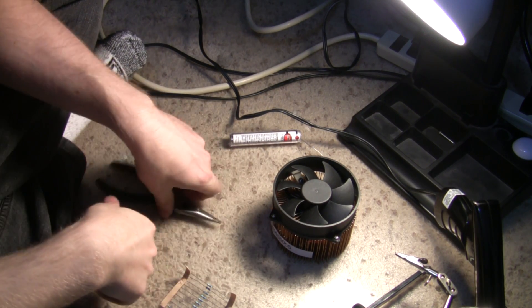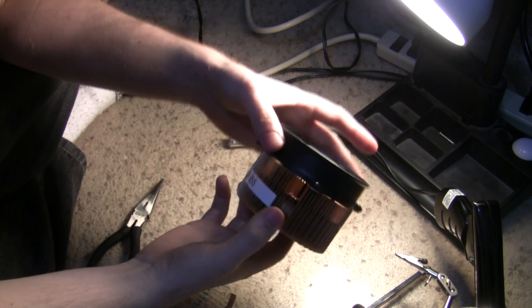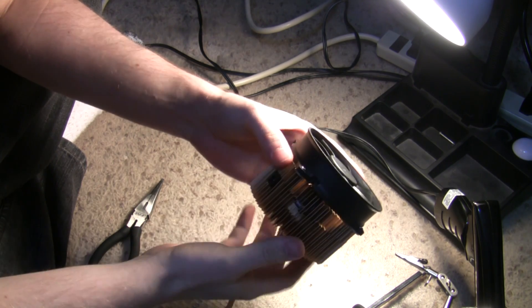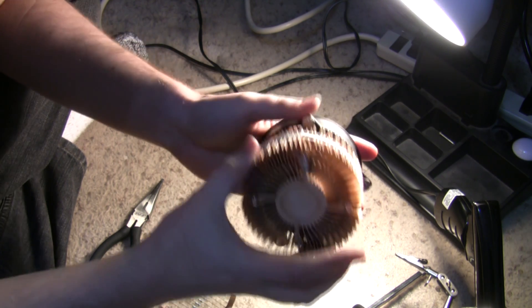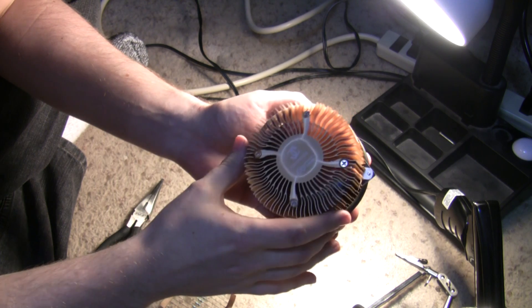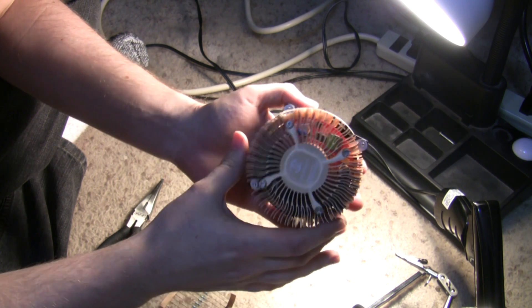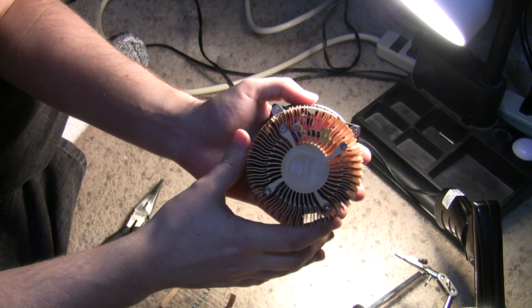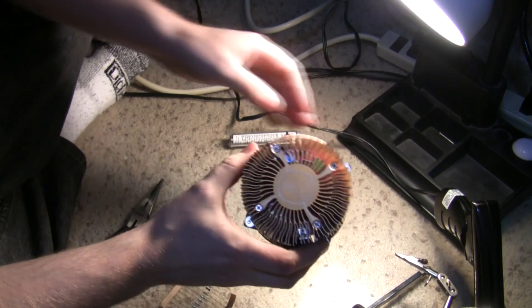Hey, this is Cameron with the SeaButters channel. Today I'm going to be taking a look at how to mod a Gridseed miner. We're basically going to do a voltage mod to bring it up to around 1.65 volts so it can overclock up to 1200 or 1250 MHz and see how that goes.